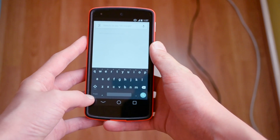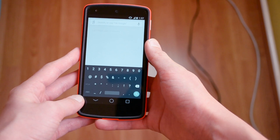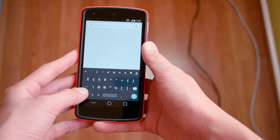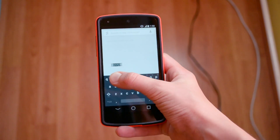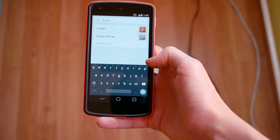If you click right over here, you will be greeted with all the symbols and numbers, and here is another page of symbols. This keyboard still features swipe typing where you can just swipe — let me just say Google. It still works pretty well, even though this is a preview.